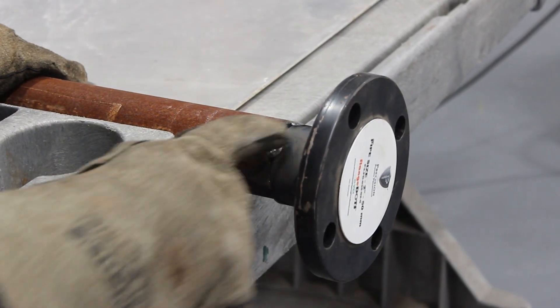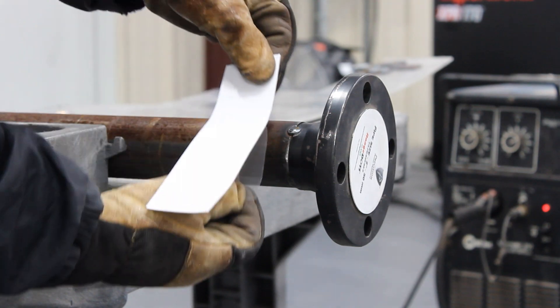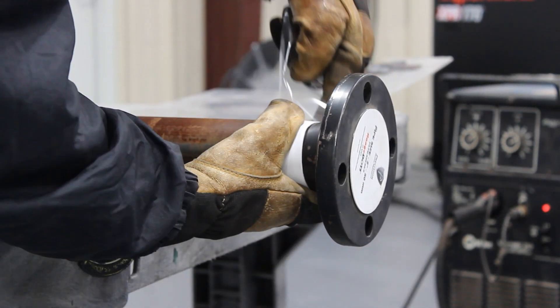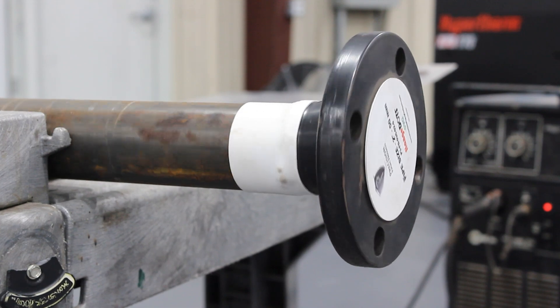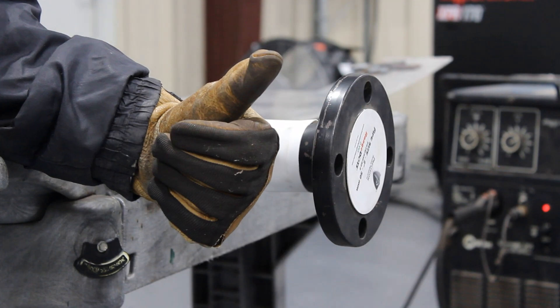Next we want to protect our seam from water and moisture in the air that can get inside the pipe. To do this, we're going to take our bat roll and wrap it around the seam, making sure that it is completely covered. Our bat rolls have VCI additive in the adhesive to prevent your asset from rusting during shipping. Now your flange is ready to be shipped.